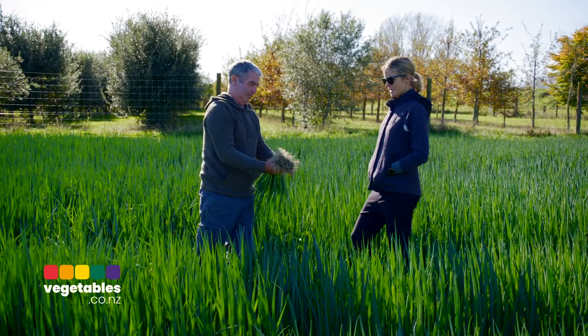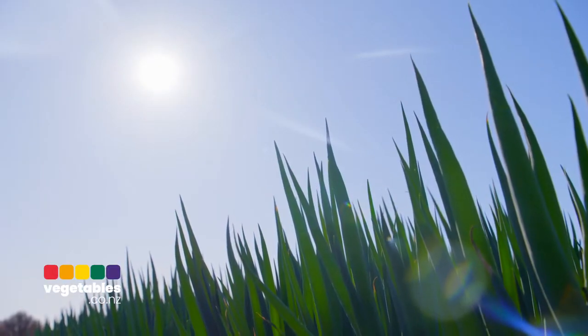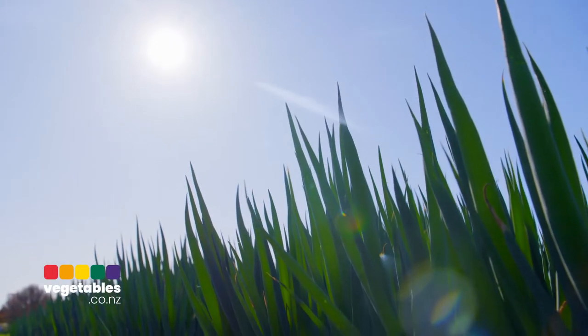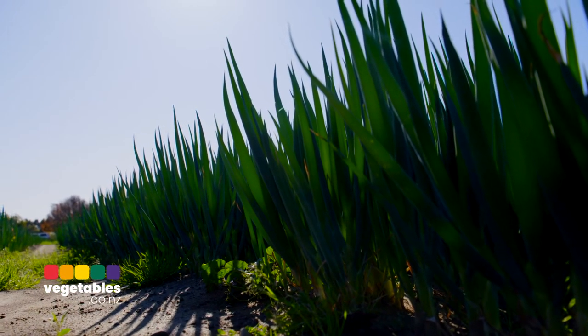What makes a good spring onion is essentially the colour. We want a nice deep green colour to it and a uniform size. In the Tasman region, the spring onions flourish here because of the climate. It's absolutely perfect for growing just about all vegetables.